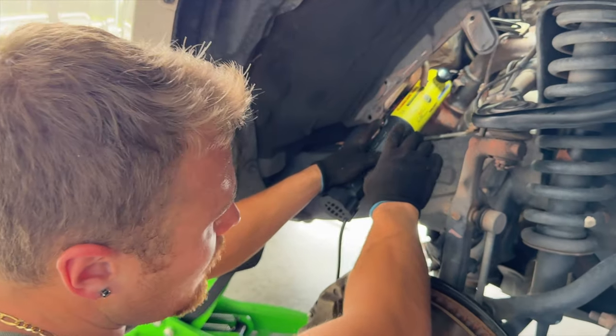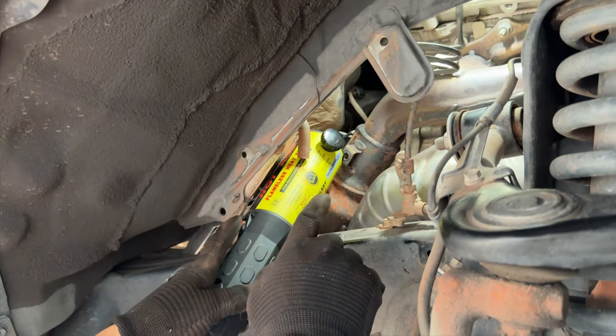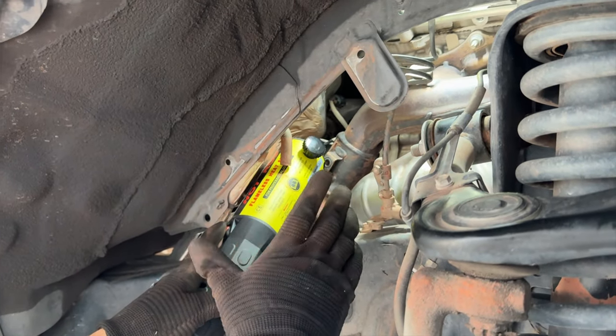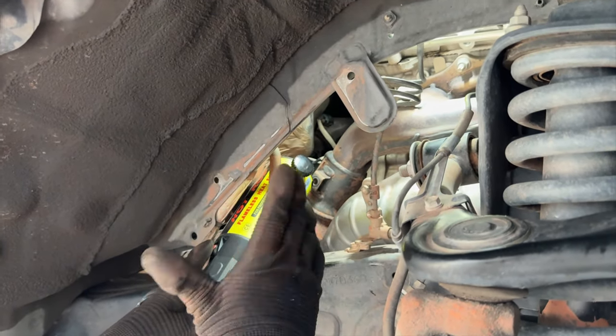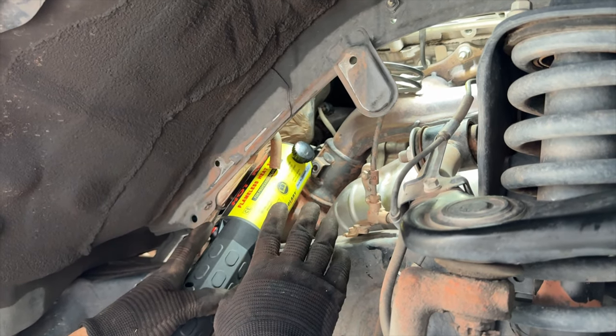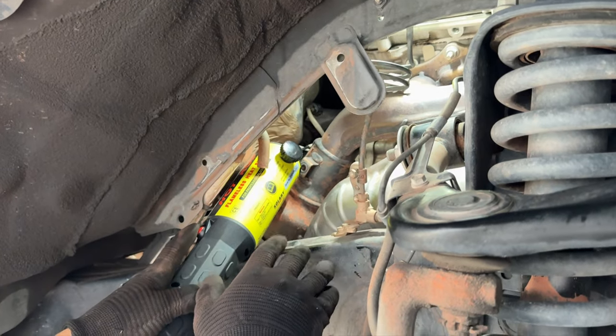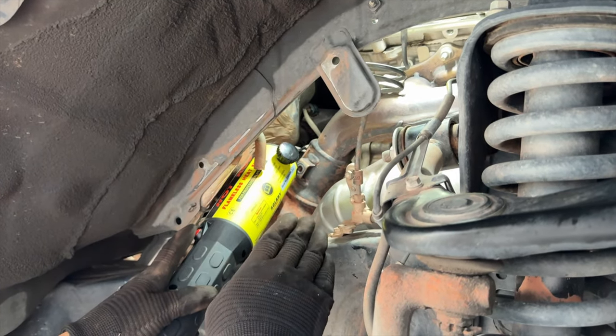After a lot of finagling, we've wrapped the induction coil around the O2 sensor. We're going to press the button, heat it up for about two minutes until it's red hot, spray it down with water, and repeat the process two to three times. Then on the final cycle we'll add some WD-40 and get this thing off.